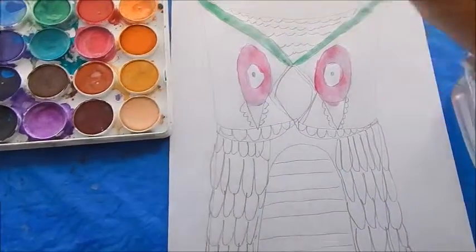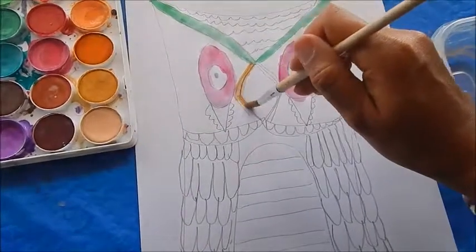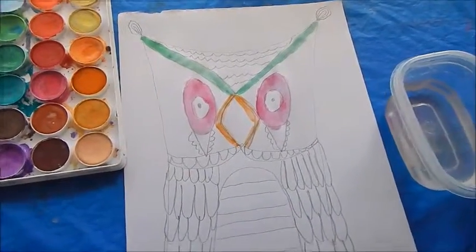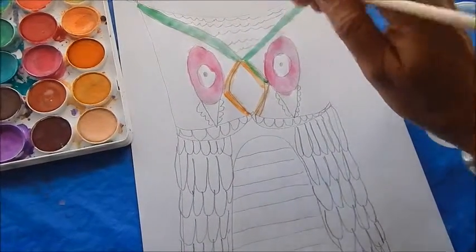I also challenge them that if they have drawn owls before, to maybe try this way — it might influence and change and actually mature the way they've made owls in the past. I'm going to keep going with this painting and I'll be back to show you the finished product.